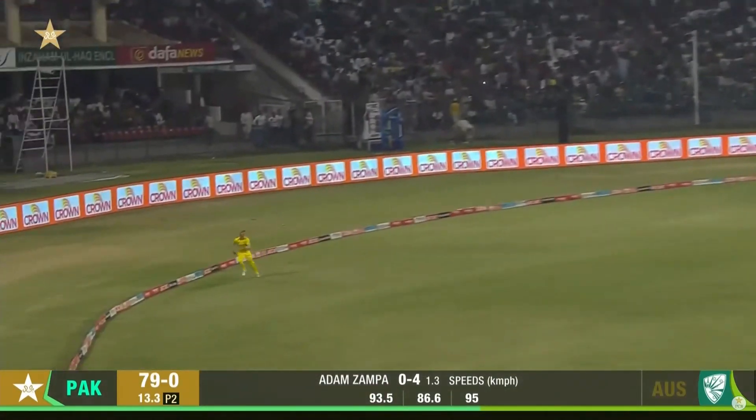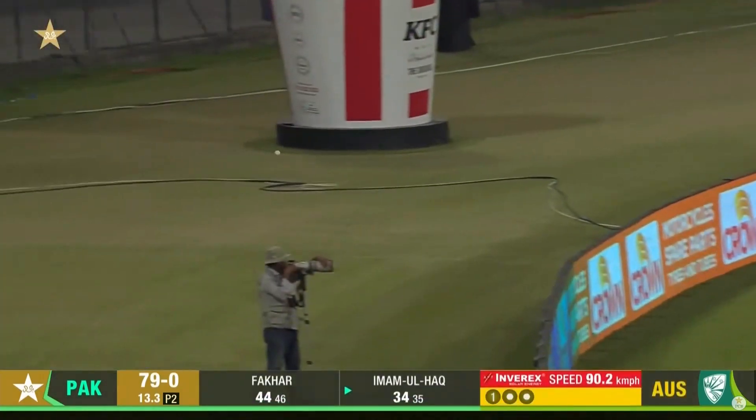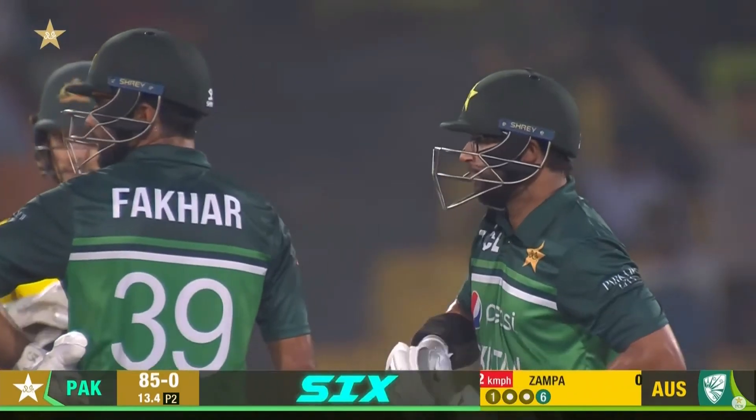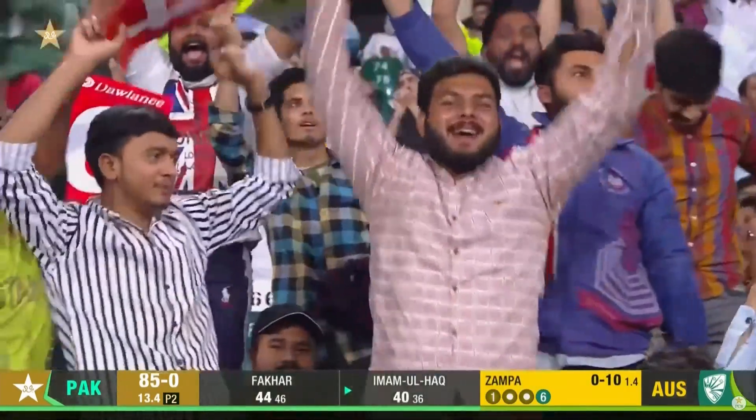Got underneath that and he's hit it very well. That's gone for six. That's a wonderful strike from Amalhat. He's stepping on it now. That's beautifully played. Terrific stuff.